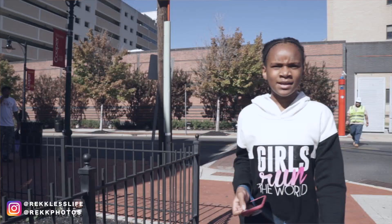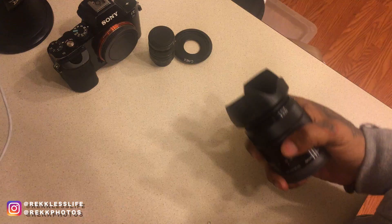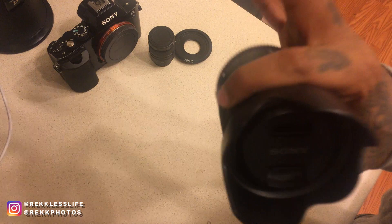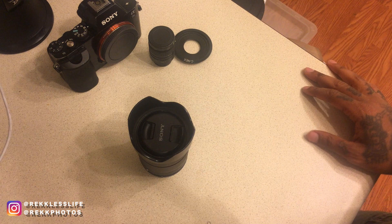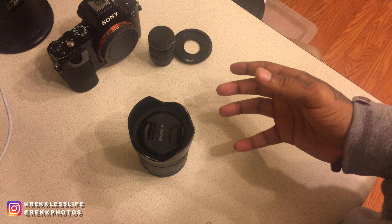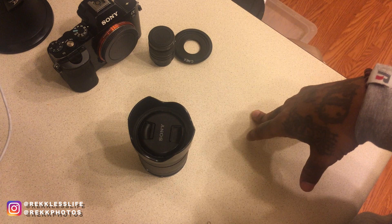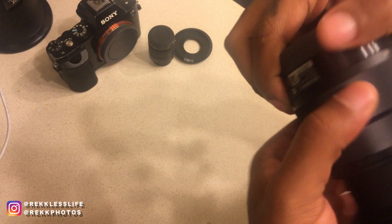If you own a Sony e-mount camera, just buy this lens. It's a good lens to have, a good backup lens, a good wide lens. I'm not going to talk about chromatic aberration or vignetting - that comes with a lot of lenses and people use it to deter you from buying things. I'm keeping it real with you: there's no reason not to buy this if you own an e-mount camera.